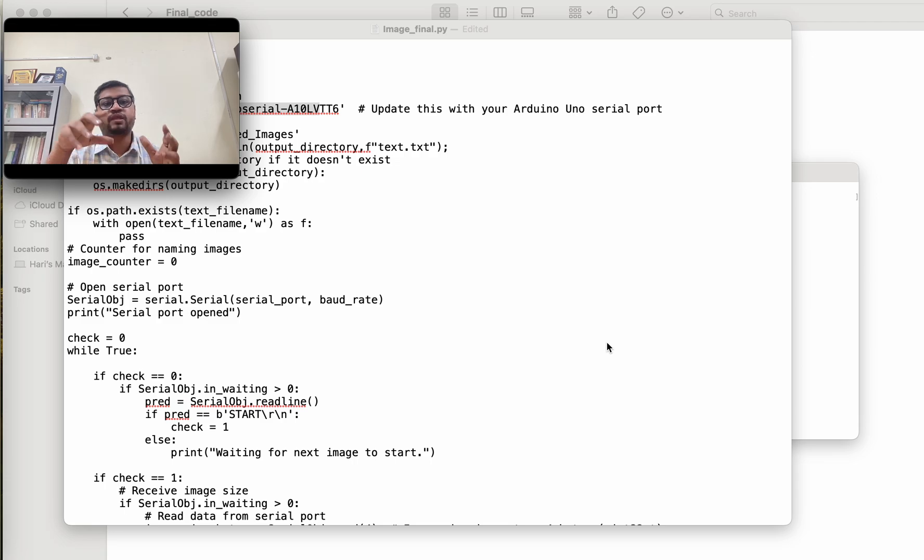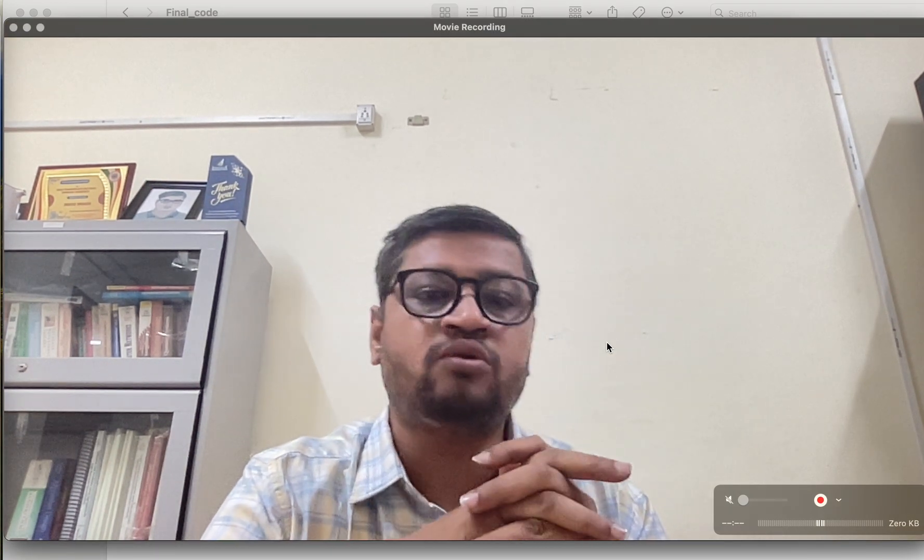LoRa is of course a long-range communication protocol, but the challenge is the payload. LoRa supports 250 bytes payload at SF7, and it takes around 500 milliseconds to transmit one packet. The smallest image captured with this camera is around 500 bytes. So for a 500-byte image with 250-byte packets, you need to break the image into packets — 500 divided by 250 means around 20 packets are required.